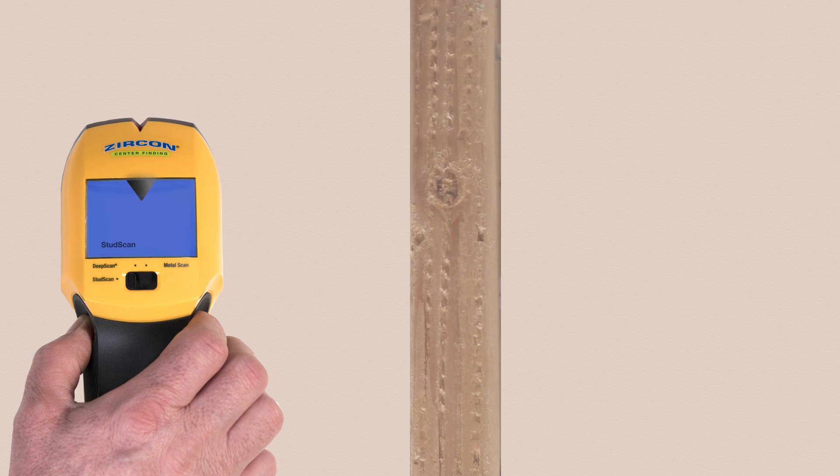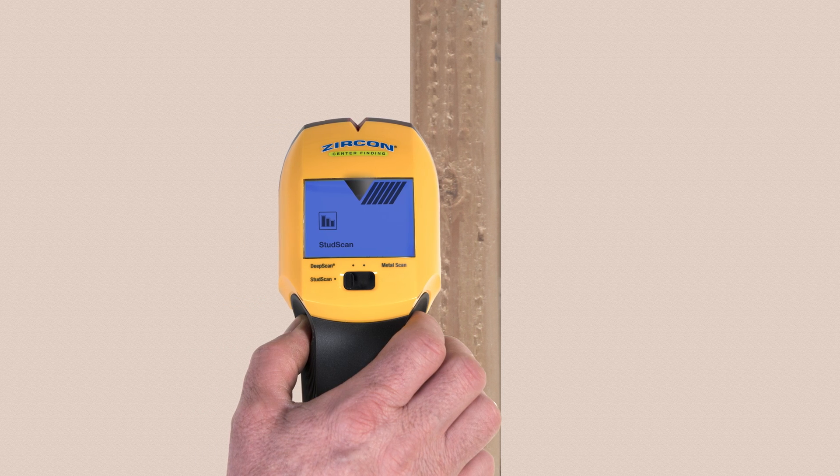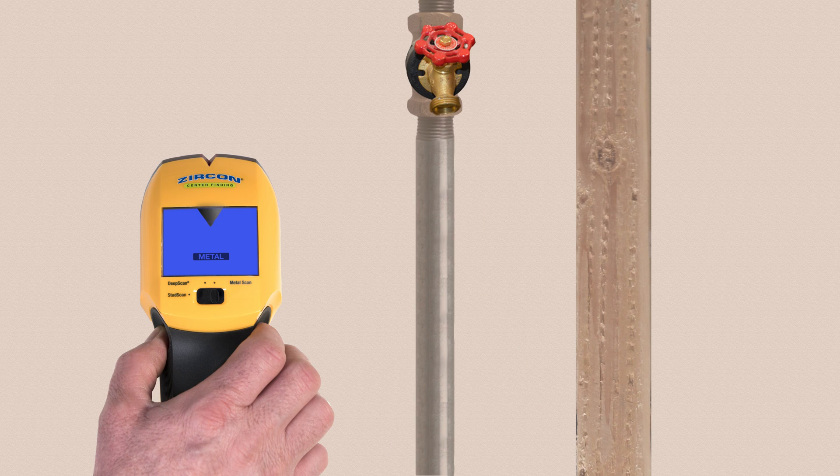To find studs, select Stud Scan mode. The display indicates when you're approaching and locating a stud edge. The spotlight pointer shines and an audio tone sounds when you've found the stud's center.